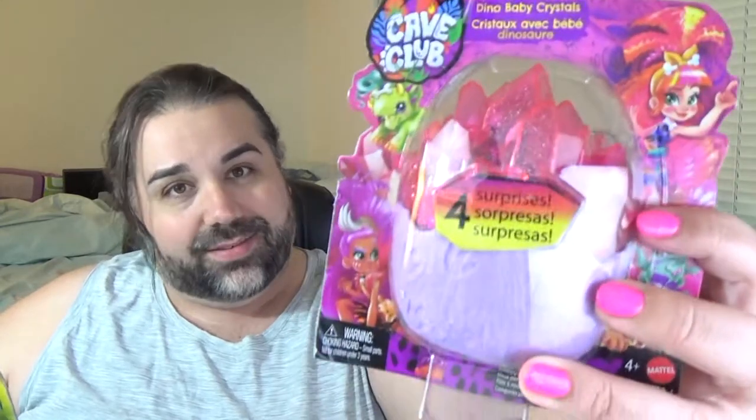I did end up ordering the entire set. My Walmarts have not been getting them — even as recent as today, my Walmarts do not have anything Cave Club related. That is really hard to say. Thanks, Mattel. So I ended up having to order them online. I ordered the entire set, plus one of the pets blind bag, whatever this is. For some reason they're all shipping separately, so I guess they're just coming from different places in the country.